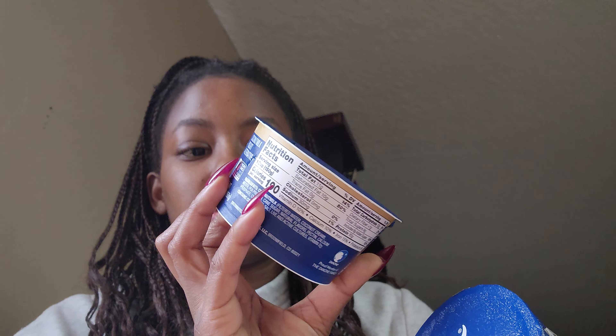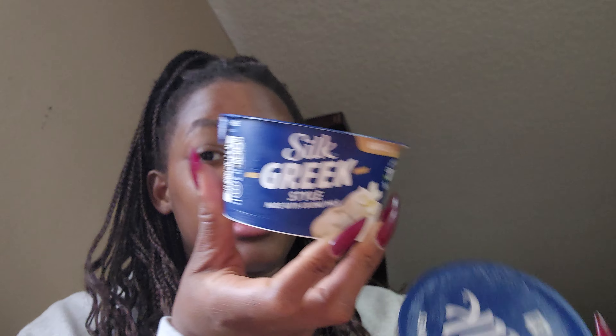I saw the commercial for this Silk Greek style yogurt made with coconut milk and it looks bomb. I'm trying to do more plant-based stuff. The inflammatory food is red meat, so I'm just trying to avoid red meat. I also got So Delicious strawberry and So Delicious peach — I do like yogurt a lot and I think it's pretty healthy for the body.